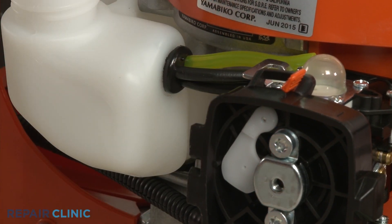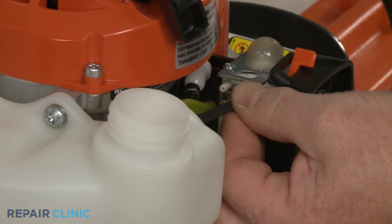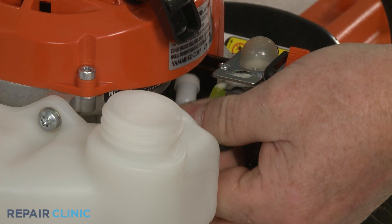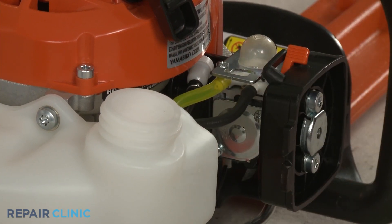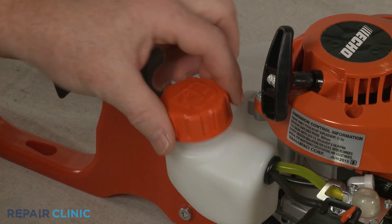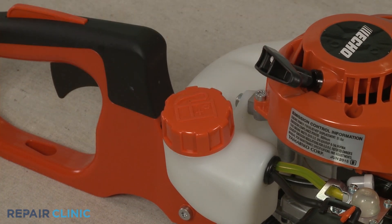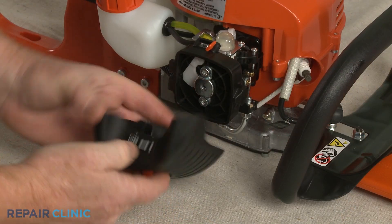Attach the fuel lines to the appropriate ports on the carburetor. Replace the fuel tank cap if necessary. If required, replace the air filter housing or the carburetor cover.